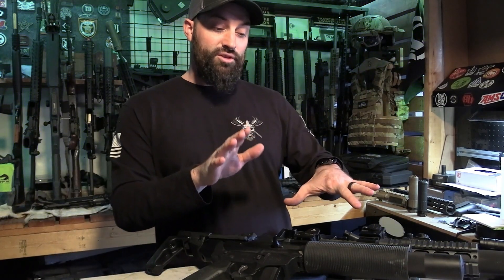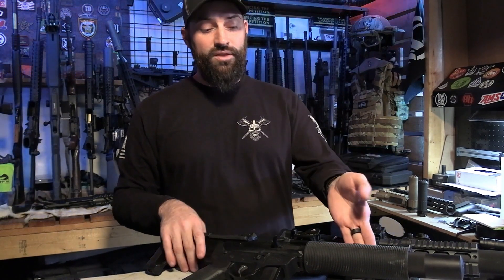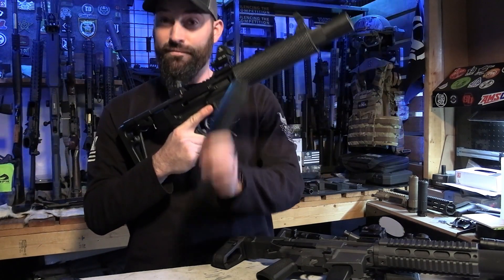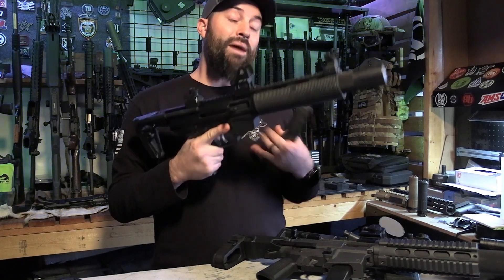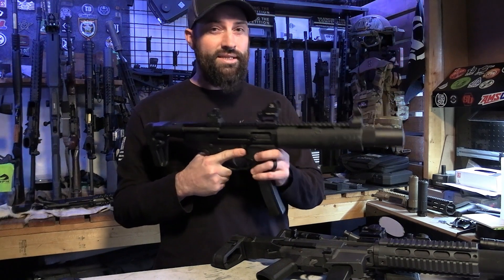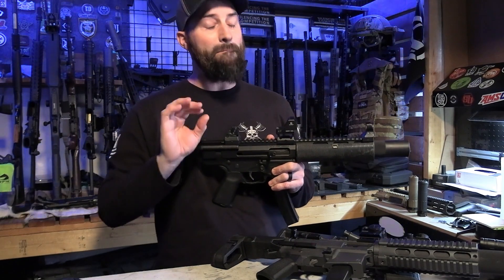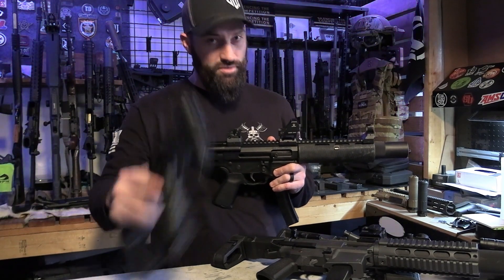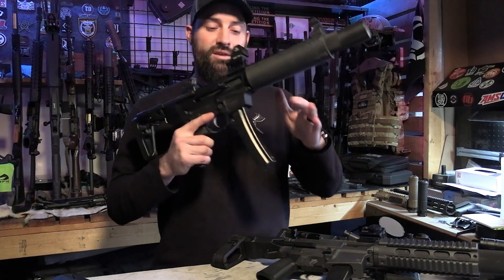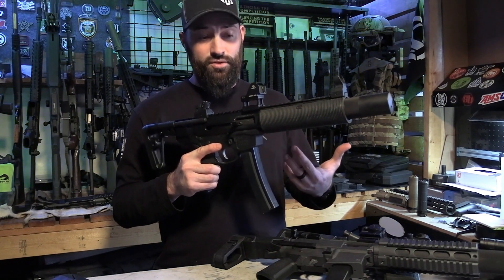Talking about some other magazines that you could use before but now done a little bit differently — this is a G5 lower from New Frontier Armory and it uses MP5 magazines. In my opinion, MP5 magazines and Colt magazines are the best for PCCs because that's what they're made for. They load a lot easier, they feed a lot easier. You can use Glock magazines and regular pistol magazines, but MP5 magazines and Colt magazines are where it's at for ultimate reliability and ease of use.